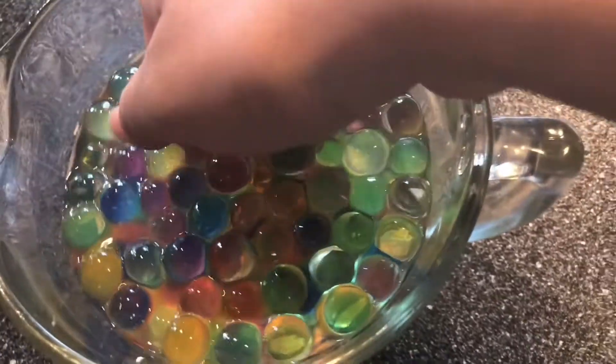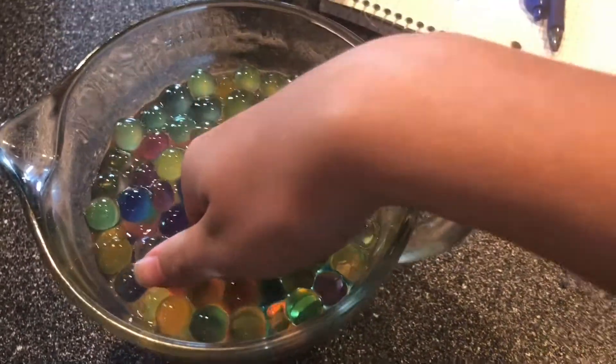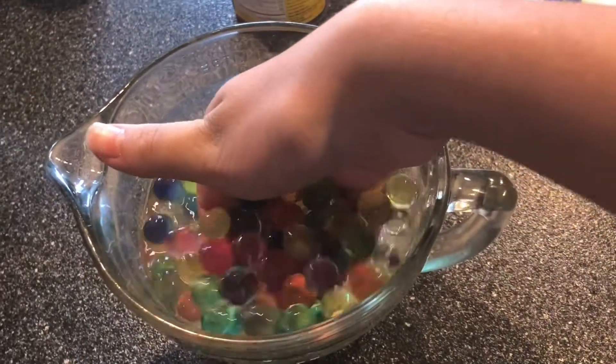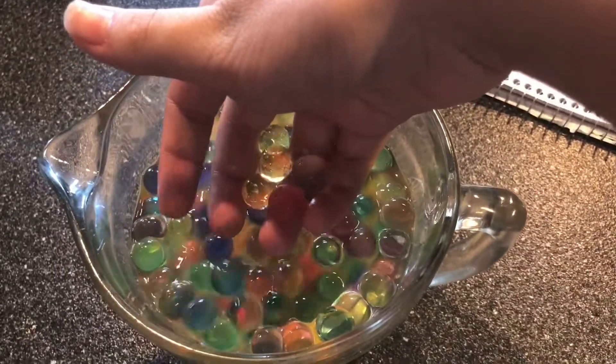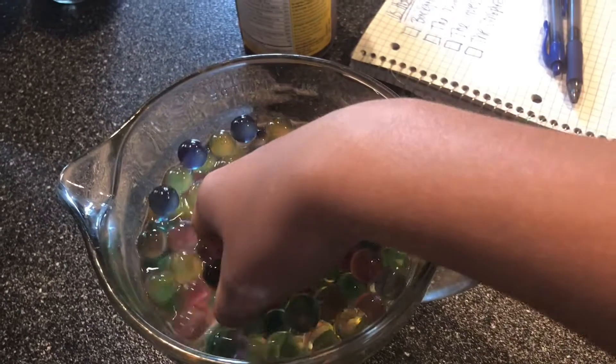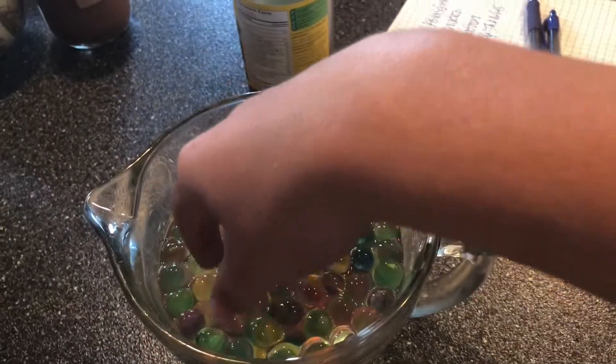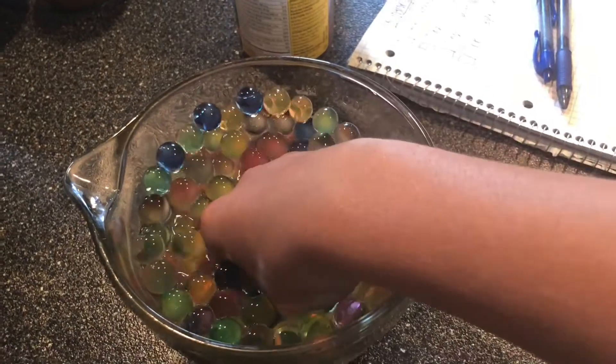The final result — let's see what they feel like. Oh holy cow, they feel so weird! They're cool. Oh my, that's one of the most satisfying feelings that I have ever felt in my life.